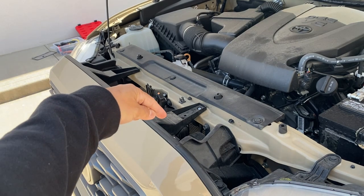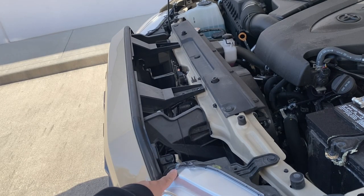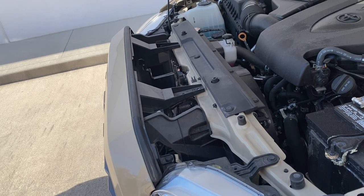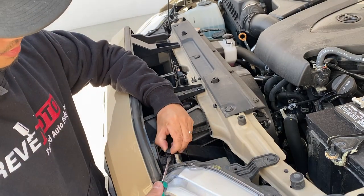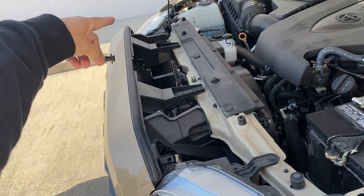Then right here is going to be a push pin, so let me show you guys that. I kind of pointed at the wrong location, but right here where the headlight is, there's going to be a push pin. Go ahead and take that off — you can use a flathead screwdriver to take that off. It looks like that, and there's one on the other side too.